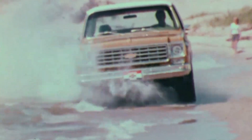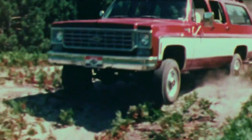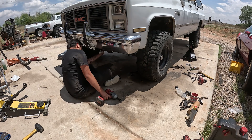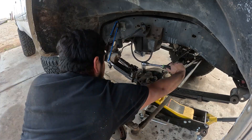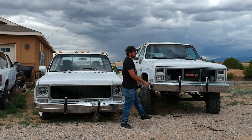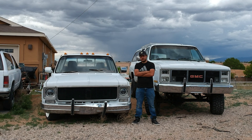The Square Body Chevy - the iconic, hard-working truck from the 70s and 80s. These trucks were built to endure the toughest jobs America had to throw at them. This is the show where we take these beasts that were once the heartbeat of America and bring new life into them to last for decades to come. My name is Giovanni Dante-Grego and this is Square Repair.